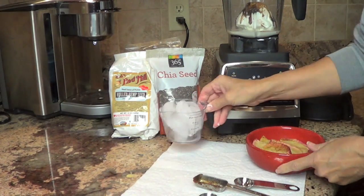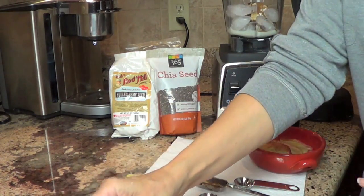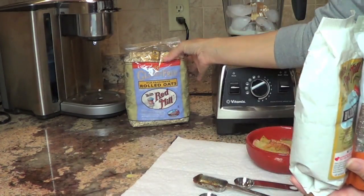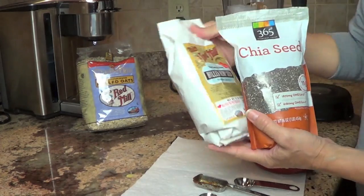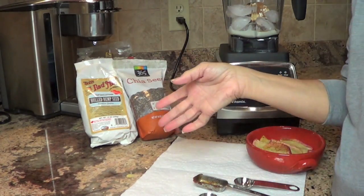Now we're going to take our ice and pour it in — about five ice cubes. At this point you can also add chia seeds or hemp seeds. If you're someone struggling to get your cholesterol down, you can add a handful of raw oatmeal. I'm not going to add any of these things into my smoothie right now, but they're great options.